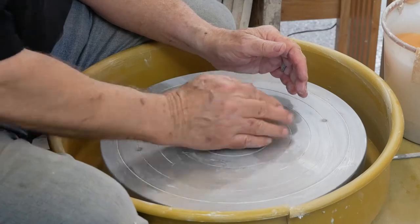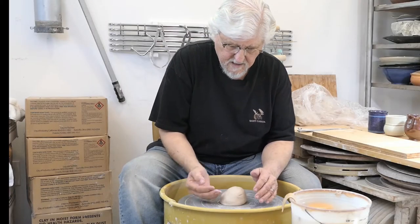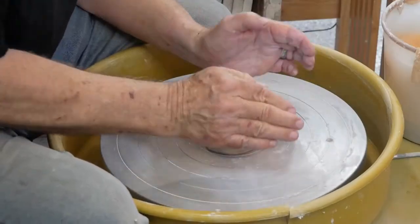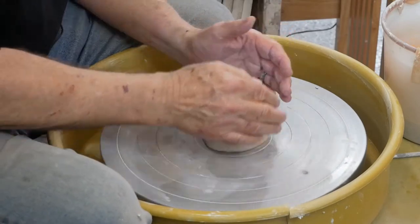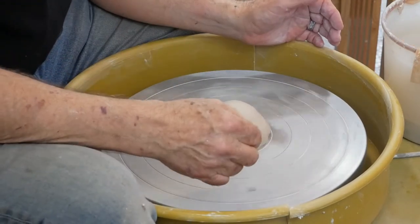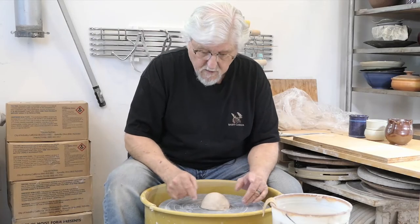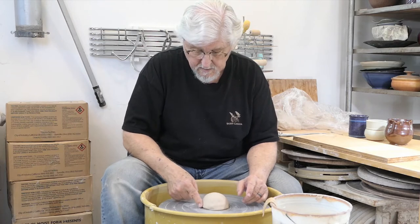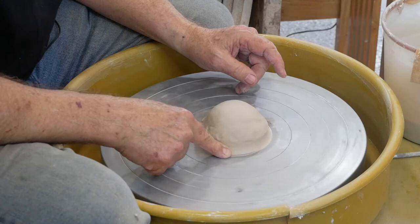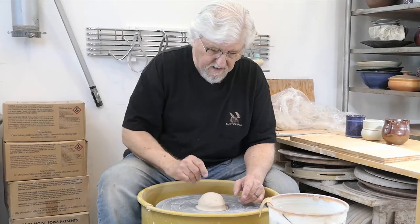Once you have it in the center, hit a couple times with the palm of your hand on the inside. Then slap-center it while it's going around really slowly — that helps really center it. Before you start, before you add any water, always seal this bottom edge: just take your finger and squish that clay against the wheel head. That keeps water from going underneath and the ball of clay sliding off.